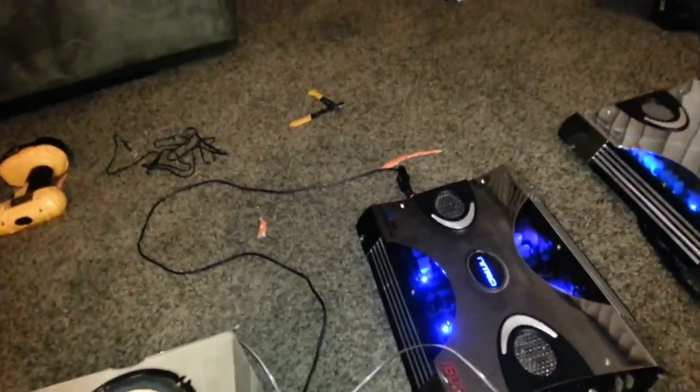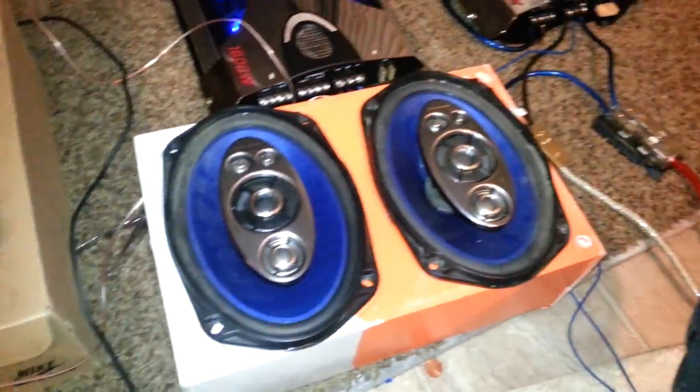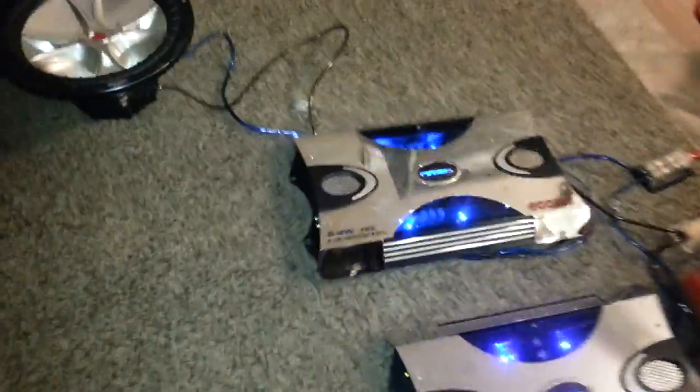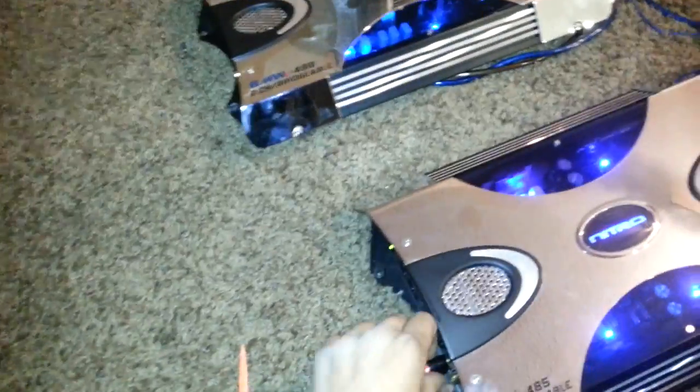Right now it's just a 4 channel due to the lack of RCAs. I'm going to go ahead and connect this to the 2 channel amp for the subwoofer. I have a Kicker CVR over there. You guys can hear that going?